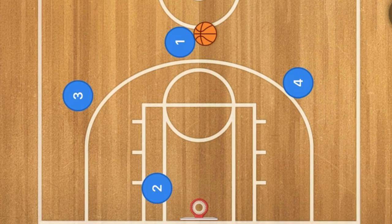This is a triangle offense. We all know what the triangle offense is, and basically we are going to be running the triangle offense in a four-on-four game.